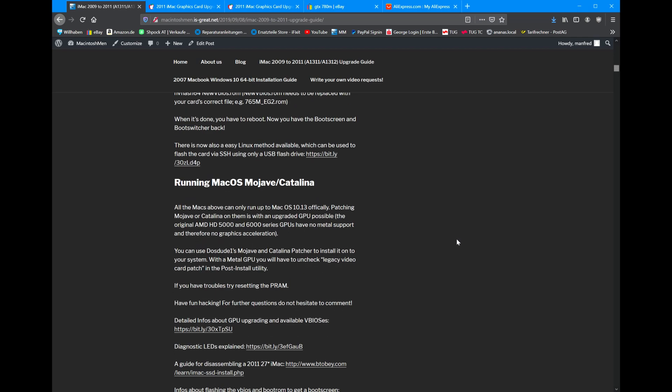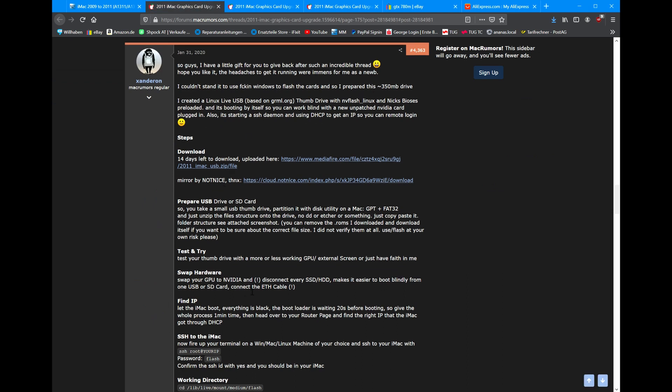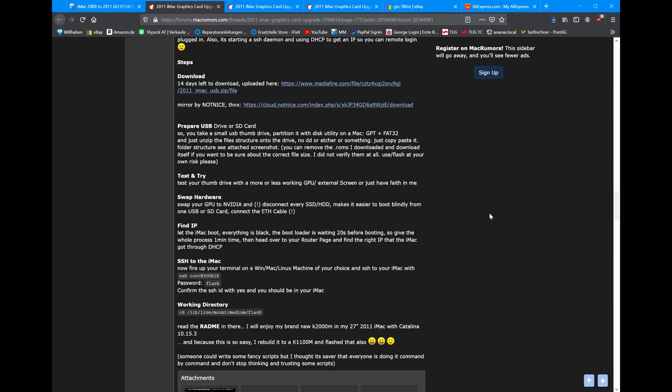More importantly, and this is the way I actually recommend — if you're good with a little bit of Linux, you can just use this method. You boot up an external USB drive with a Linux image made by Xenderon. He made basically an image which has the operating system and the NV Flash utility on it. You just boot it up, find the IP from a different computer, log into SSH, and then do the flashing. So it doesn't matter if your graphics card doesn't show a signal — you just need the IP and to have it on your local network. If you've ever set up a Raspberry Pi, you can do this.